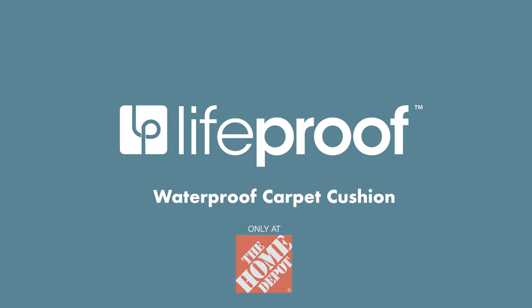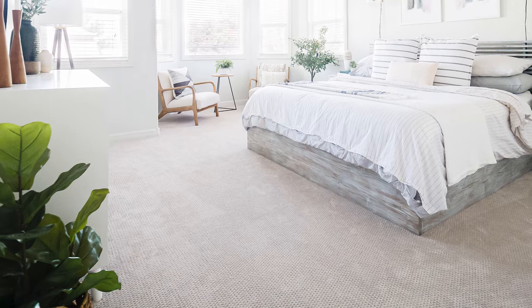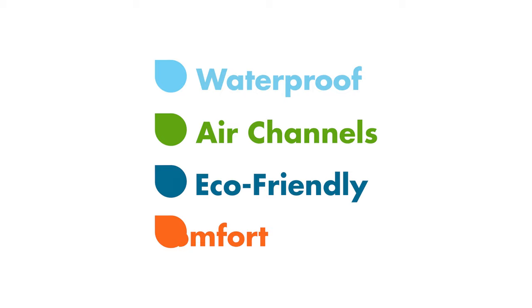Introducing LifeProof Carpet Cushion from The Home Depot. LifeProof is simply the best way to protect and preserve your new carpet. LifeProof is the most advanced carpet cushion available. It's waterproof, features built-in air channels, and is eco-friendly and comfortable.